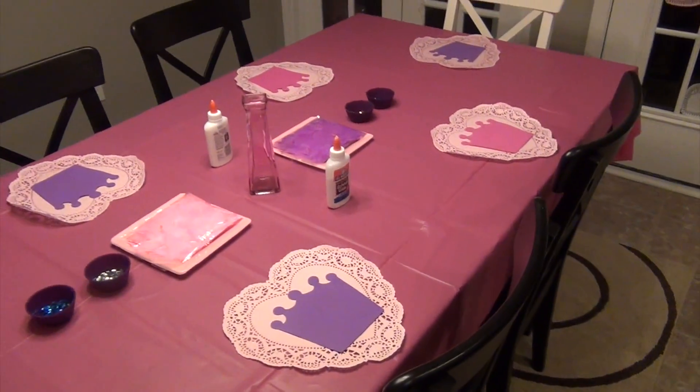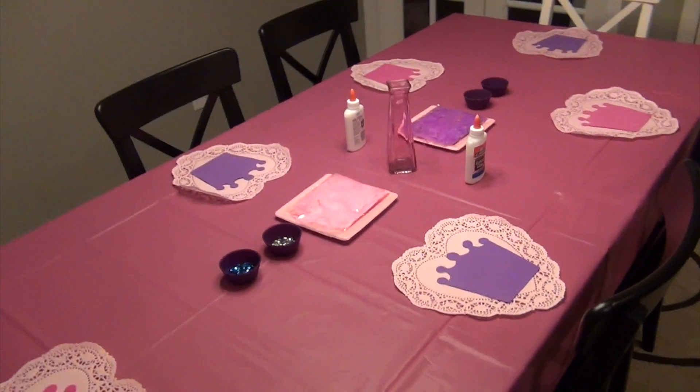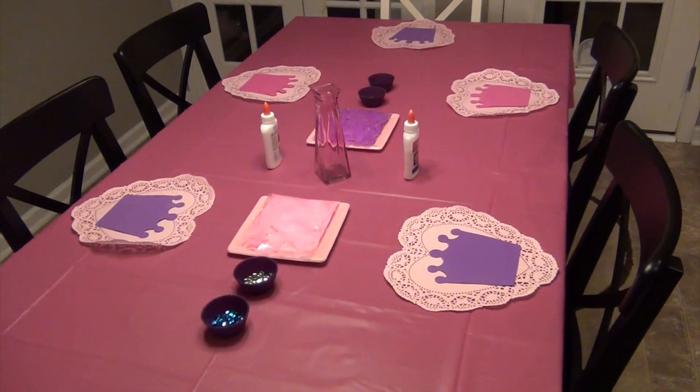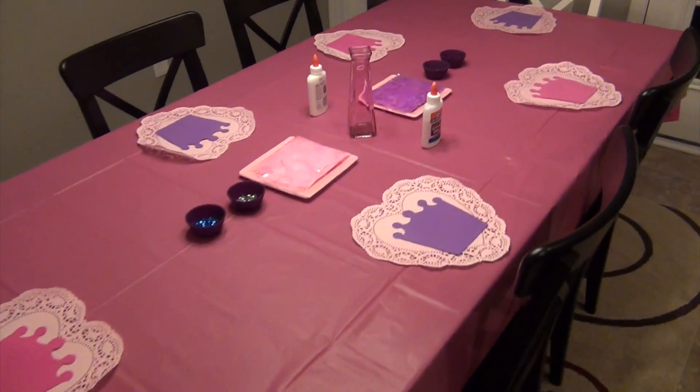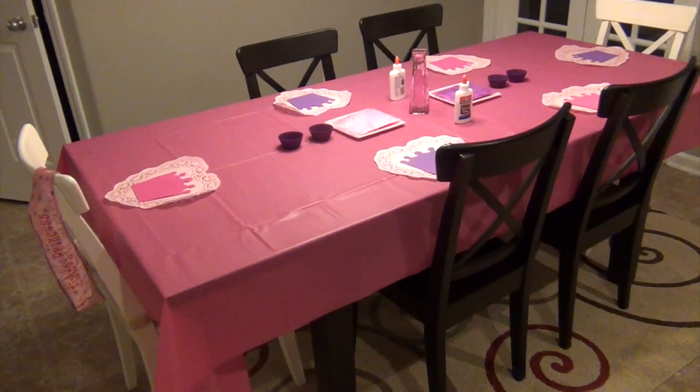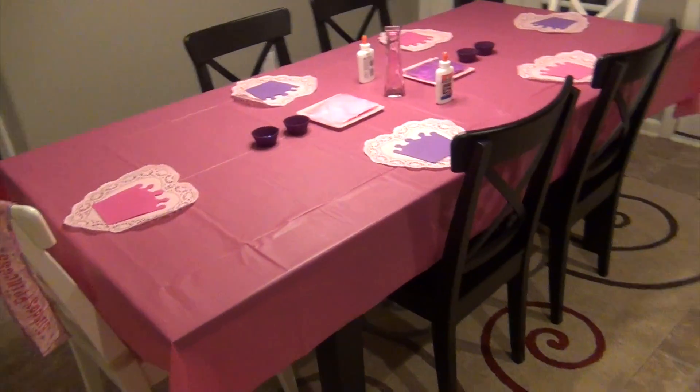This is the table setup — my regular dining room table that does have a leaf that we usually do not use. The table usually goes this way but I went ahead and put the leaf in, turned it the other direction, and took the two homeschooling room chairs to make extra room since we're going to have so many kids.